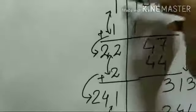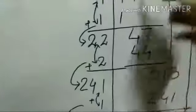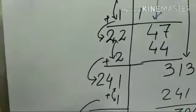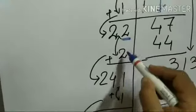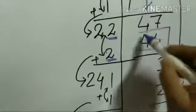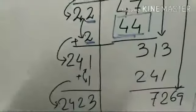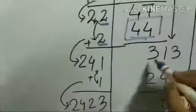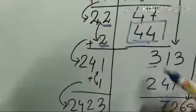The next number brought down is 47. What will be the next squaring number? 2 is the next number, multiplied by 2, which gives 44 — so 44 is the next number used in division.